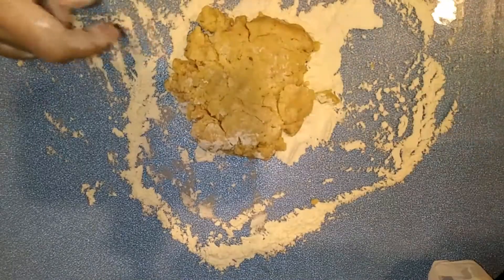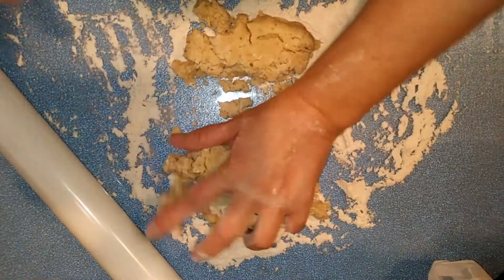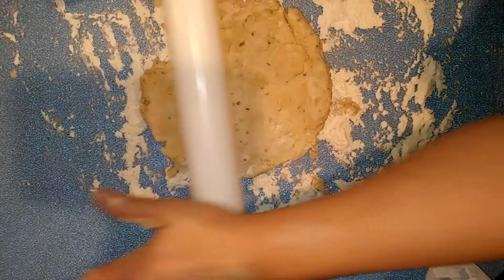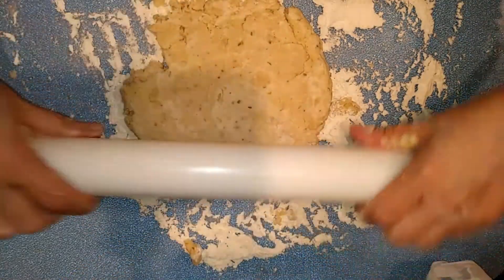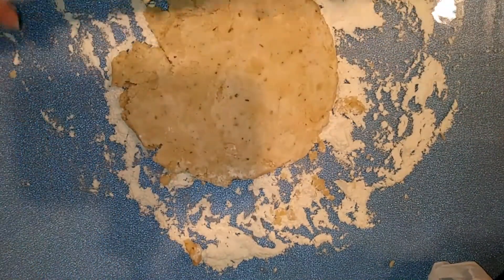That dough came out a bit drier than intended, because I added the extra ingredients of the granulated garlic — maybe I'll show you the blooper where I realized my mistake. But I've added a little bit more water, and as you can see now, the dough is working well. It's not a perfect dough and it's not going to be pretty.